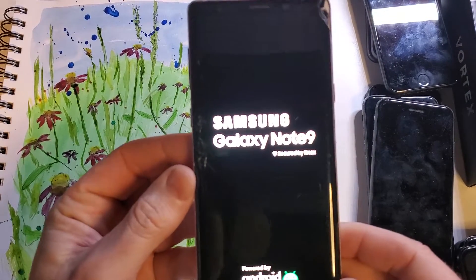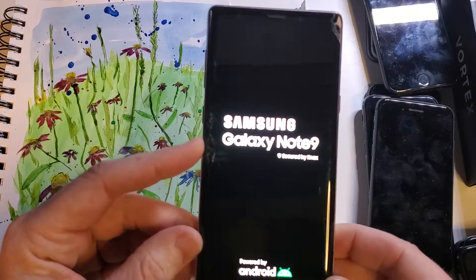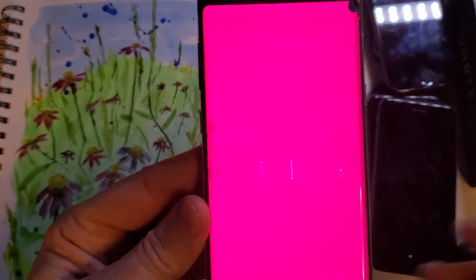This is how to factory reset, hard reset, clean and wipe the Samsung Galaxy Note 9. This is what it looks like — three windows in the back and this panel. And let's get started.